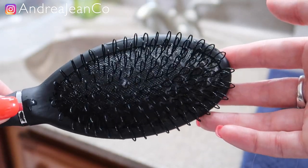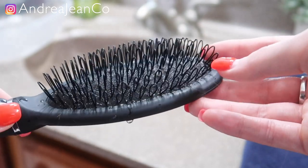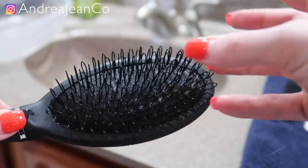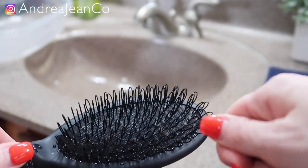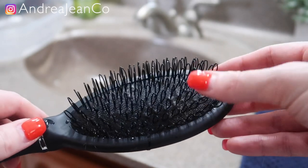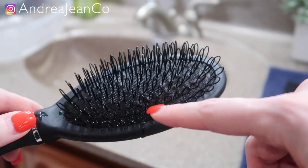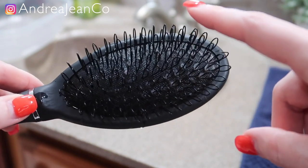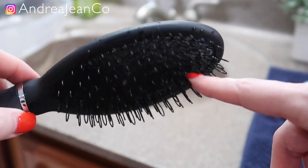Now that everything has been loosened up, you can see a lot of that lint has already come out. I'm just gonna go back with my tweezers and get the rest of it out. You could use a toothbrush if you wanted, but I feel like the tweezers are just better — it's really hard to get a toothbrush inside these little bristles, maybe it's just my particular brush. I'm gonna get the rest of this out and then we'll move on to our disinfecting step.